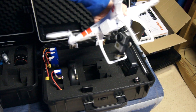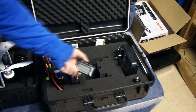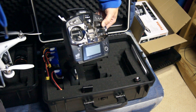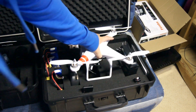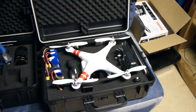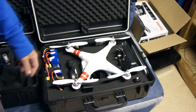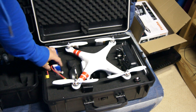So I've got a full Phantom in there with the Zenmuse, my batteries, FatSharks, my battery tester, my FatShark battery, and my trusty Futaba radio — and as you can see it all fits in really nicely. I'm very happy with it, very strong, and I can't knock it for that kind of money, especially when people are charging silly amounts for these things.